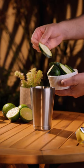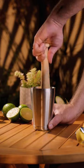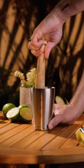Start by adding a couple of fresh cucumber slices into your shaking tin. Before adding the remaining ingredients, muddle well to extract all that cucumber juice.